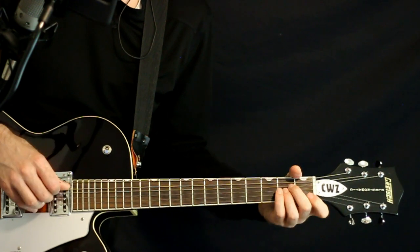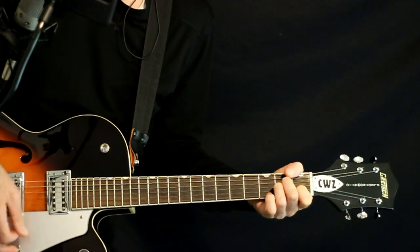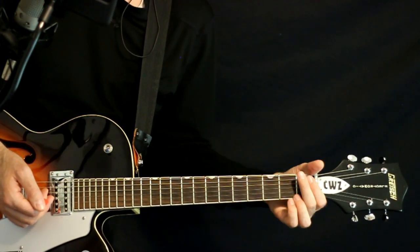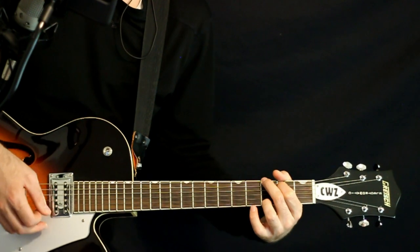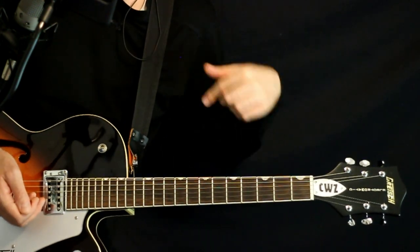To A minor: open A, 2D, 2G, 1B, open high E. Just hold that for a little bit, then a quick strum and hit a G chord — just a little beat before going back to the original first spot.